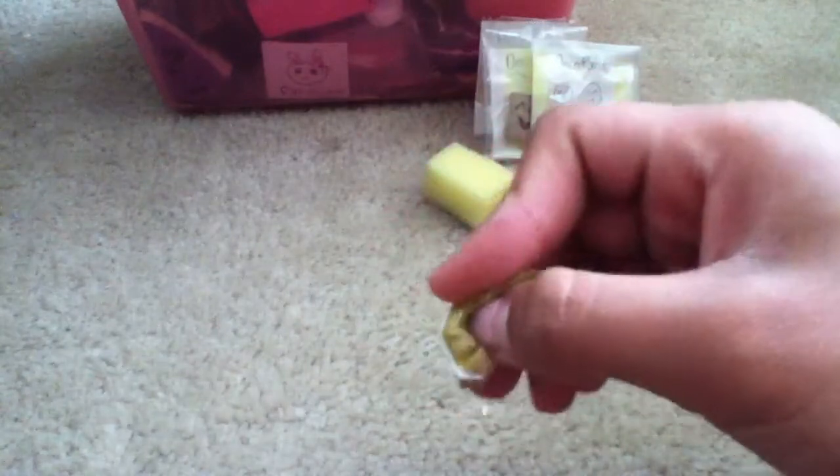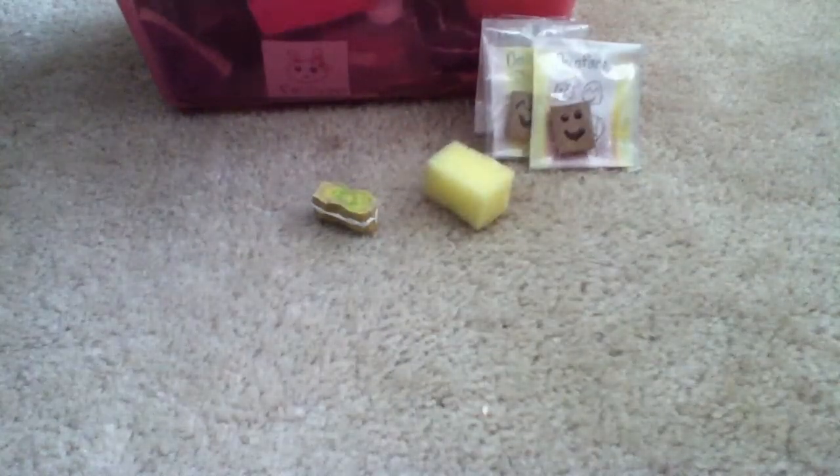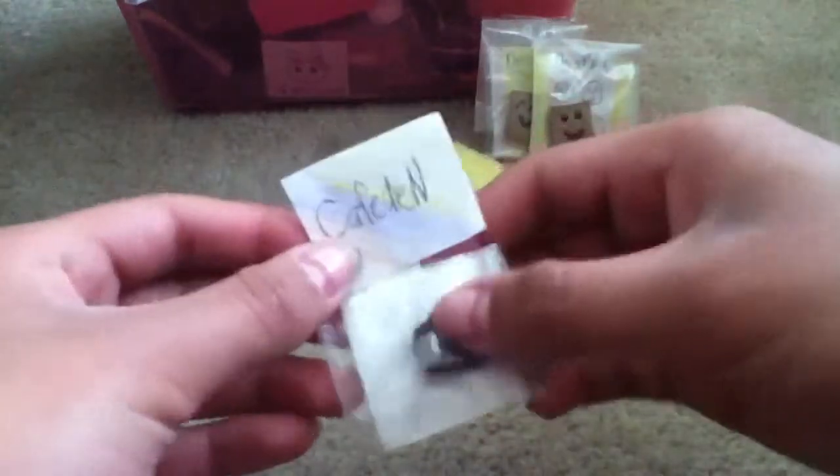I tried to do a little macaroon — you know those Hill Kitty bowl macaroons — but I kind of failed, so it's not really good. You guys can see it doesn't even look like a macaroon, but whatever.